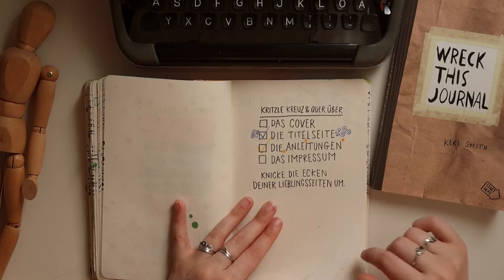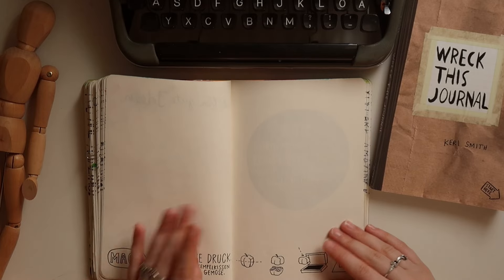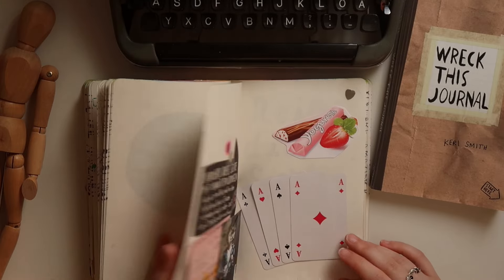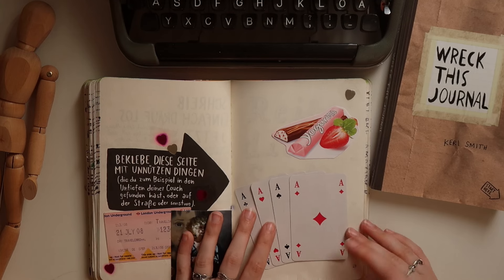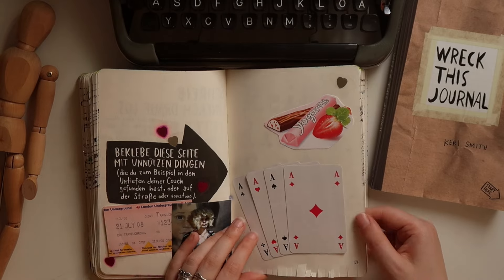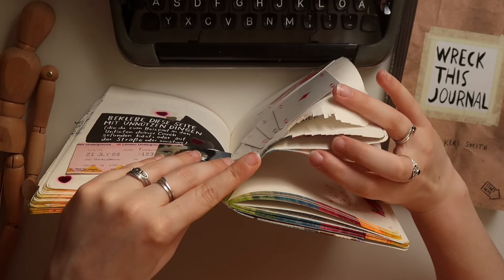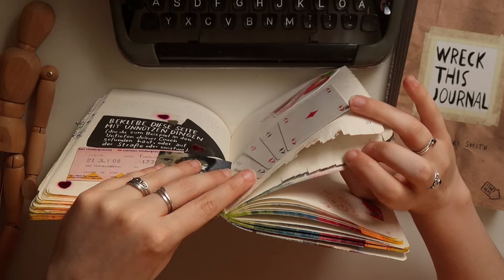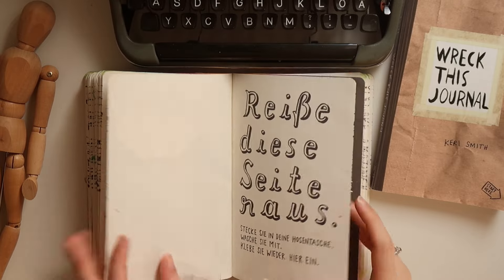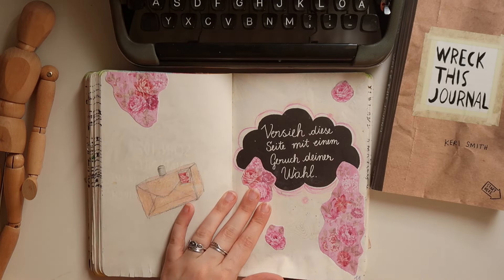Here are some checklists to doodle all over specific pages, some notes, a page I never completed, some writing, and some random stuff cutting through the pages. I feel like sometimes I wasn't very committed to destroying the book, so it will be interesting to see how my more advanced, more messy art style will make it look now and how much I can free myself from needing every single page to be aesthetic.